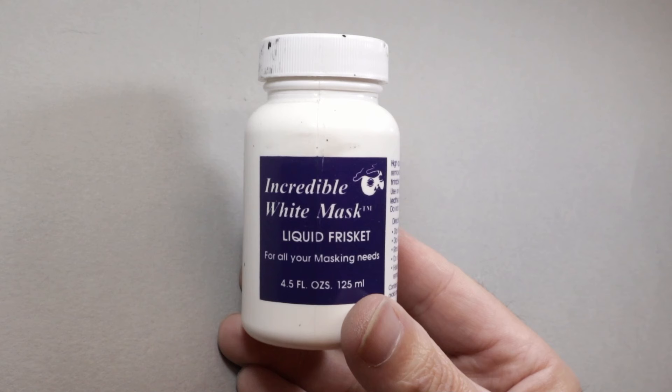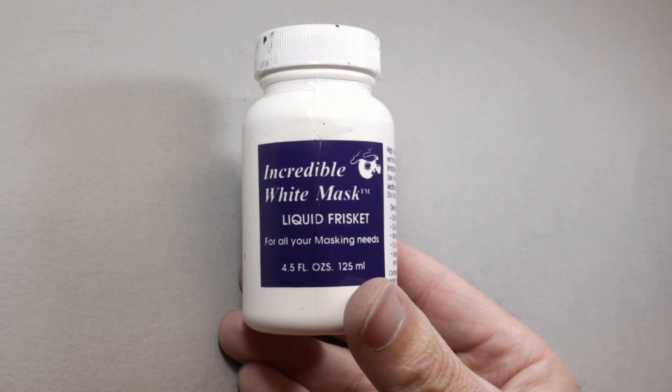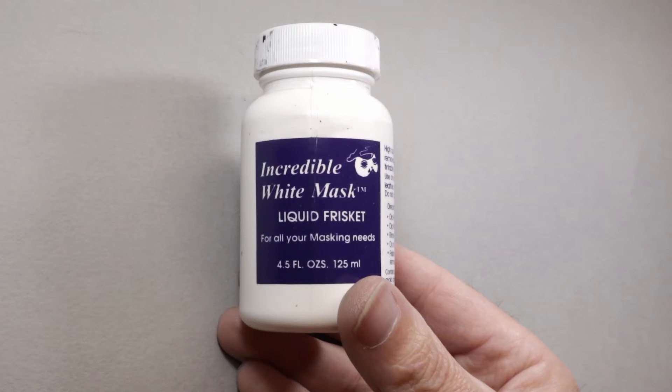Welcome to Tech Tuesday. I am Steve Leahy. We're going a little bit old school today. Today's Tech Tuesday is about this cool stuff called liquid frisket. This is something I kind of grew up with when I was learning to airbrush. It's been around for a really long time, and old-time airbrush illustrators used to make great use of this. I don't have too much use for it, but I want to show you how to use it. So let's get into it.